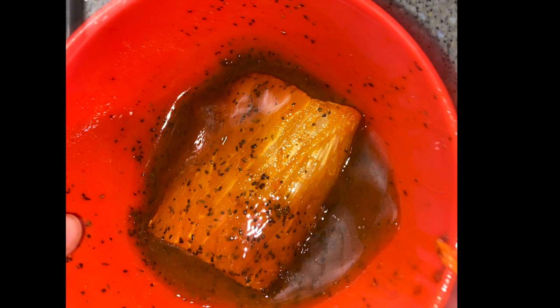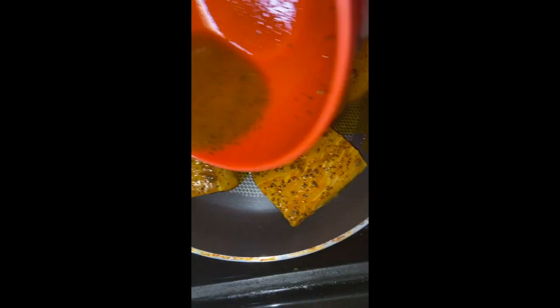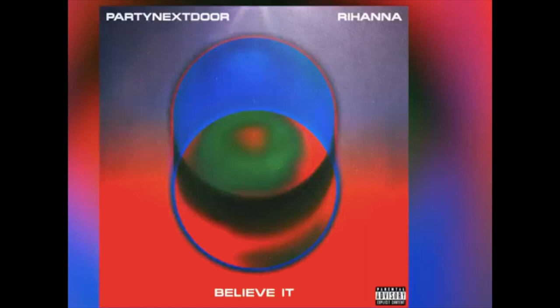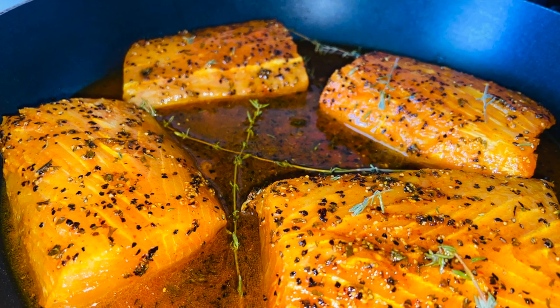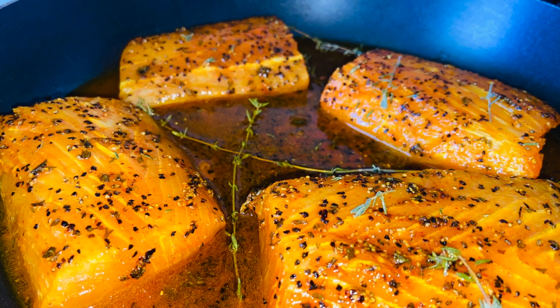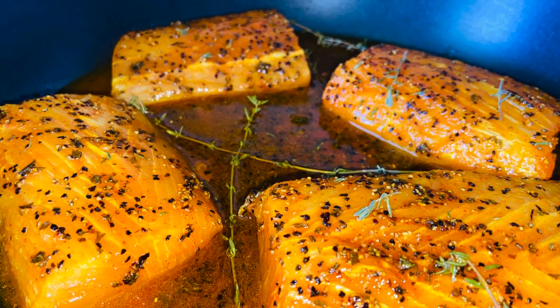We put the fillet fish in the bowl one by one to coat it. Then we pour — pour it up — by the way, Rihanna has a new song with Party Next Door, check it out! We pour the seasoning with the melted butter over the fish inside of the pan before we pop it in the oven.